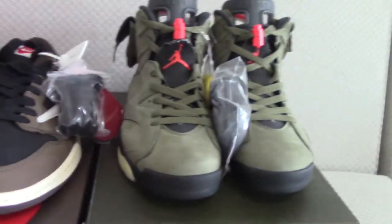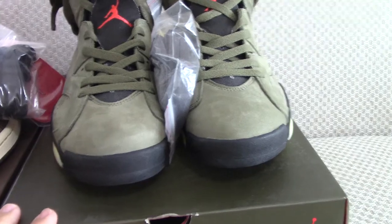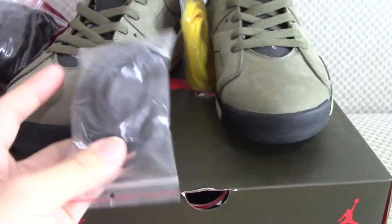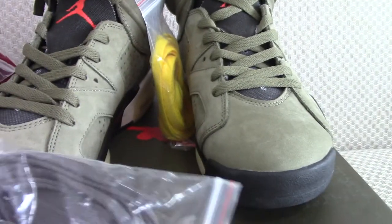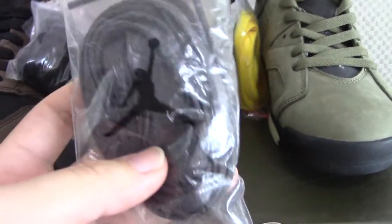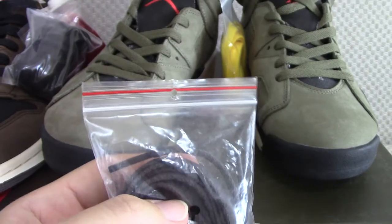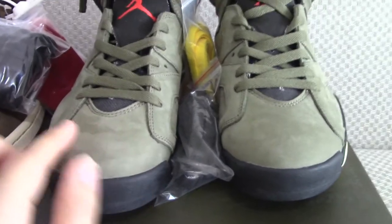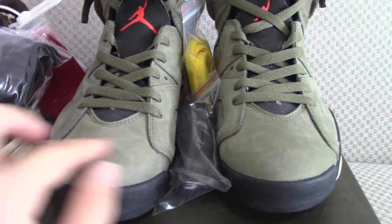Now let me show the Air Jordan 6 Travis Scott. For this pair, you also get extra shoelaces — one is gray and another is yellow. The bag includes a black Jumpman. Looking at the whole pair, you can see the green and red materials — and it's transparent, you can see through it. The shoe tongue is also the same color.